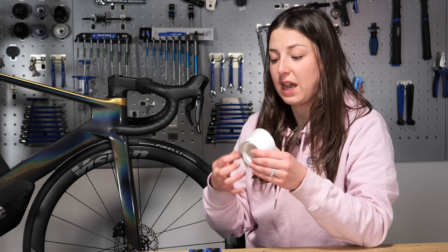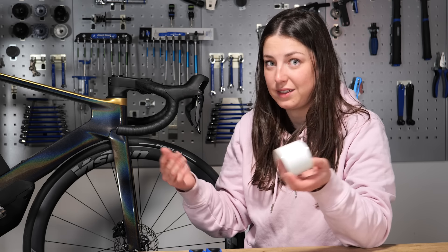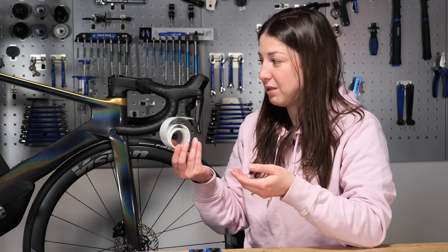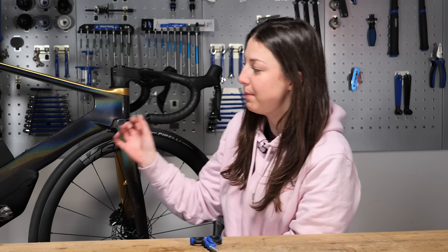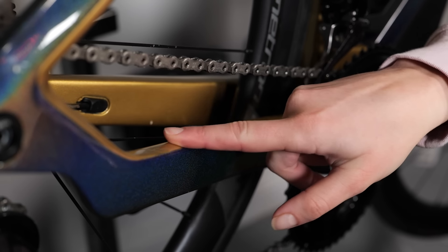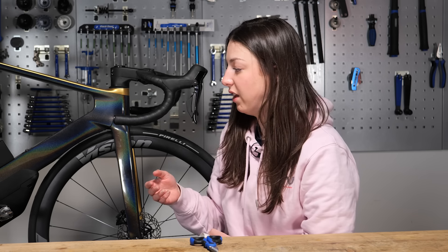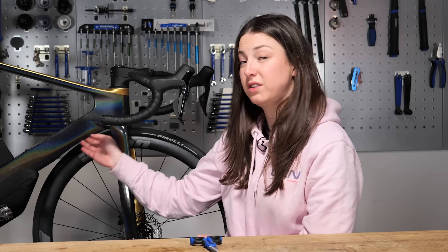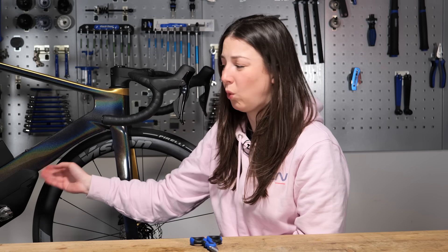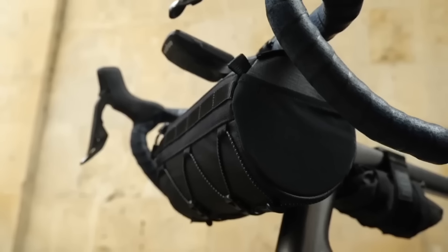If you did have protective tape on the part of your frame where the sealant went, simply take the tape off and reapply it — it'll take two minutes and that's what it's there for. As for where to put the tape: I have some on the chainstay in case my chain drops; you can put some where your cycling shoe rubs against the crank; on the down tube where stones bounce up from your tires; and definitely wherever you're attaching bags to the bike.